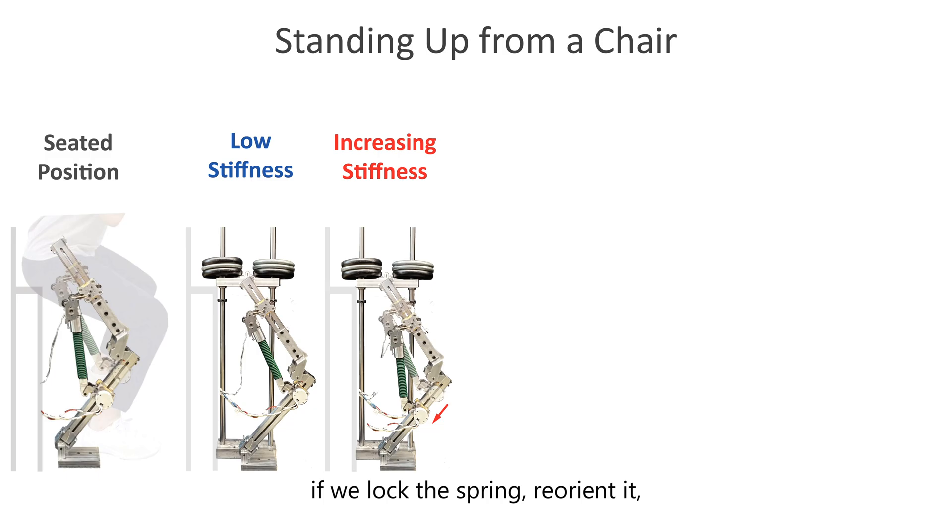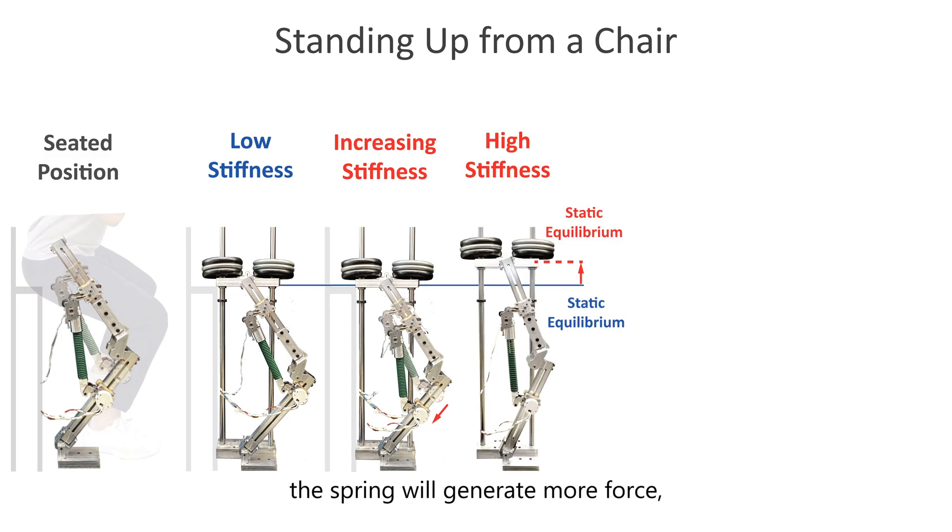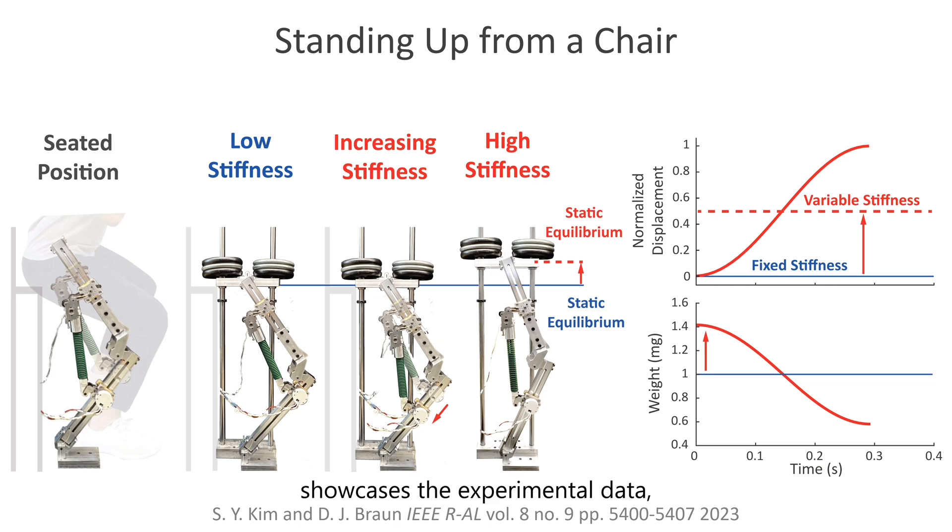However, if we lock the spring, reorient it, and then unlock it in the new configuration, the spring will generate more force despite having the same energy stored, helping the user move upwards towards a new static equilibrium position. The figure on the right showcases the experimental data, affirming the novel capability of the floating spring leg.